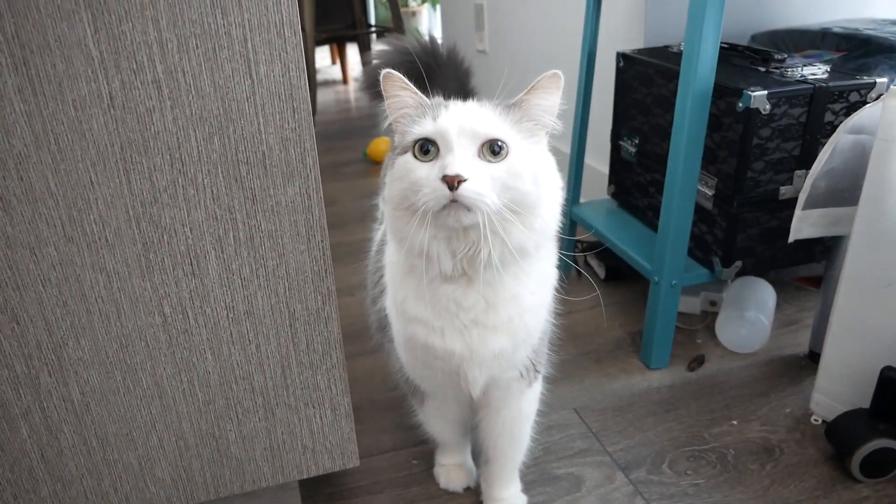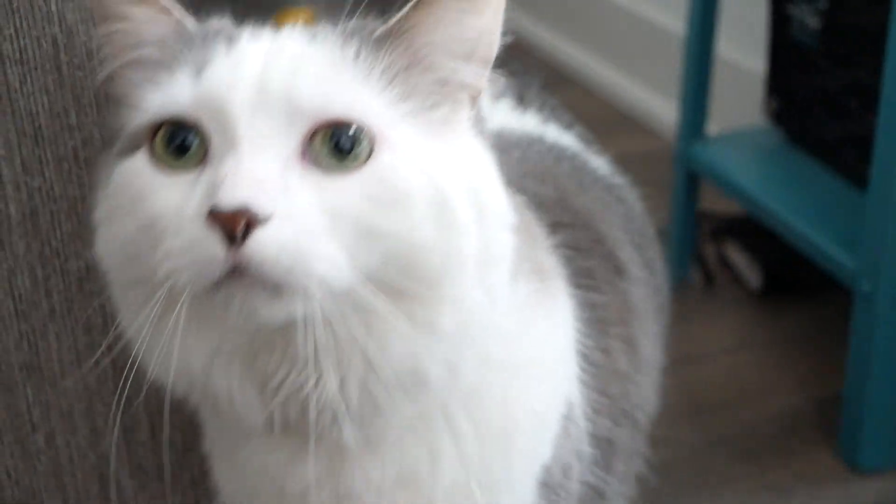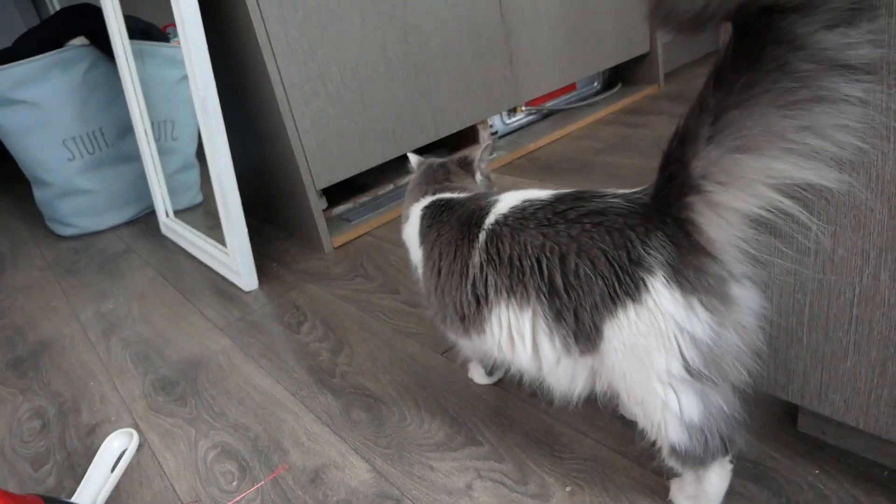She's posting already — the lighting is so good. She's just beautiful, yeah.